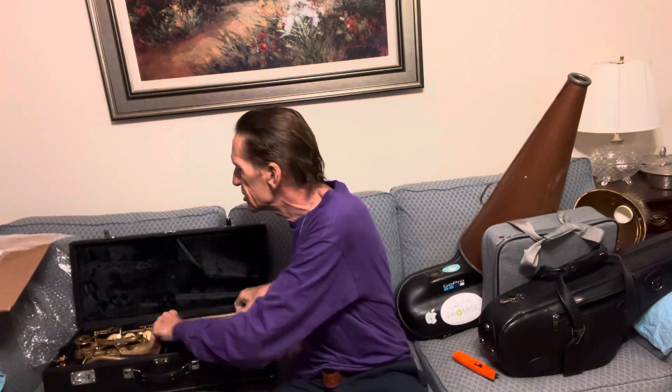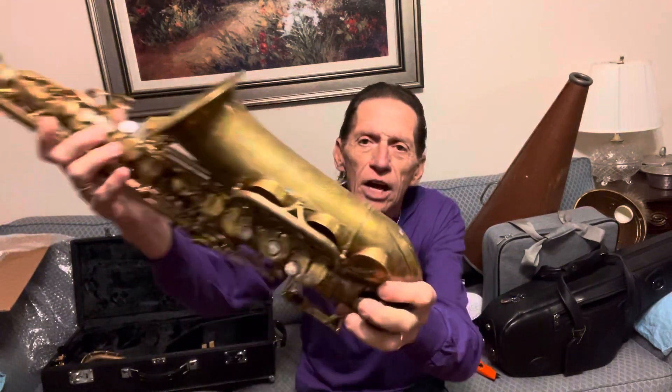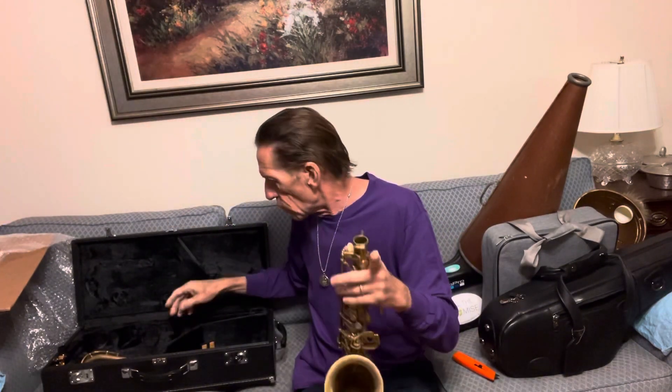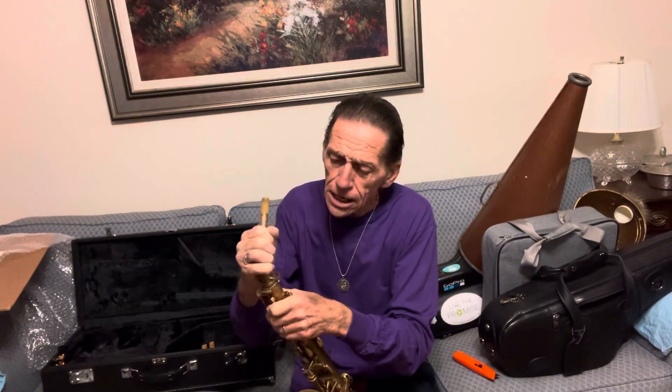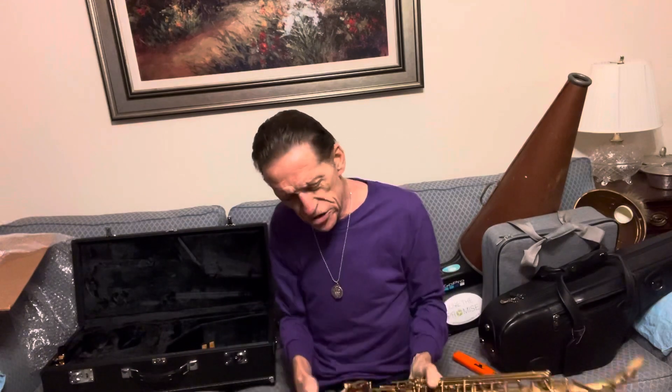I don't know much about the history of the saxophone. It is de-lacquered, I would say — because you can see some of the keys still have lacquer on them. I've never been really impressed with the Yamaha lacquer anyway. Somebody, before I bought it, took the lacquer off. I like it actually. I like un-lacquered things. I've de-lacquered a few horns myself. It's not the best job of it, but it didn't hurt the horn.